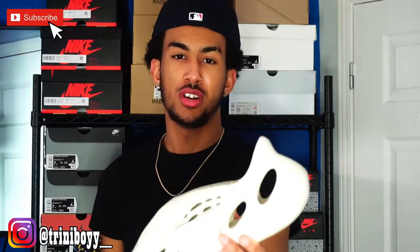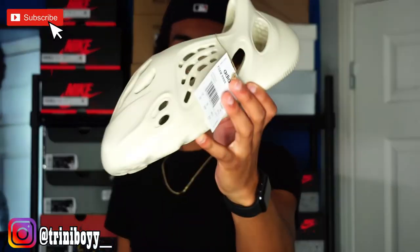What's up YouTube and Instagram, got another banger for y'all. In today's video I'll be showing you guys the brand new Yeezy Foam Runner.